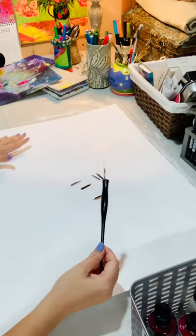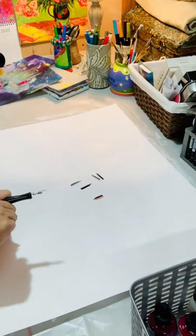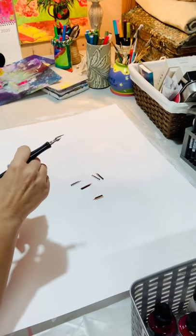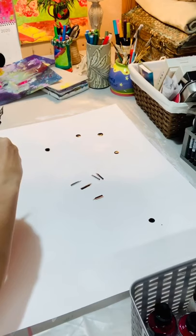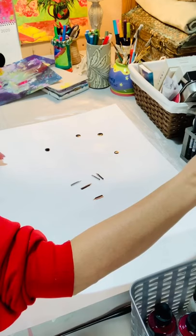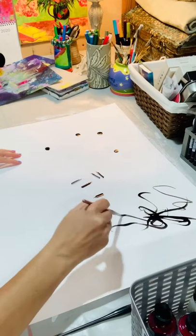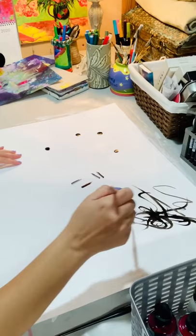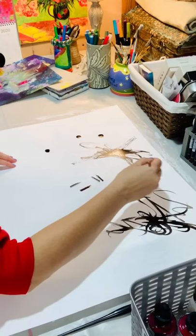I thought it might be fun to do some mark making and see if you enjoy it — you might find it relaxing. So the idea is we get some ink out. Mark making requires a whole bunch of different tools, even things you can get out in nature. We can start like this and even use a spray or a brush to spread it around. I like these acrylic inks because they're very fluid and they kind of have a mind of their own.